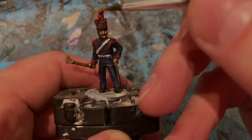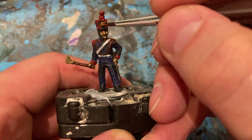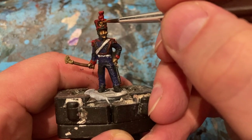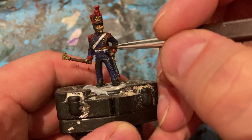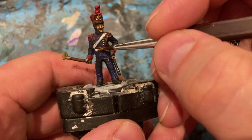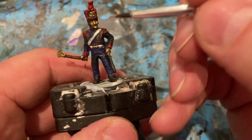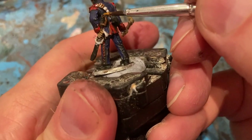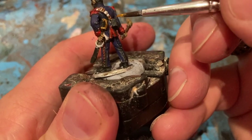The artillery crew — the last bit of colour. Adding in a little bit of gold for the cap badge, buttons, buckle, and the sword handle.